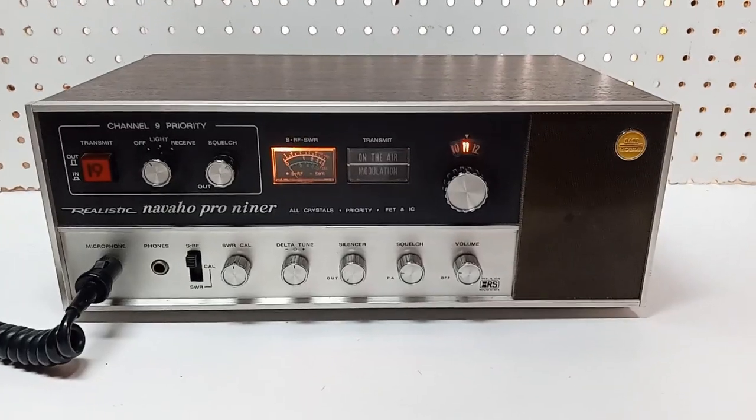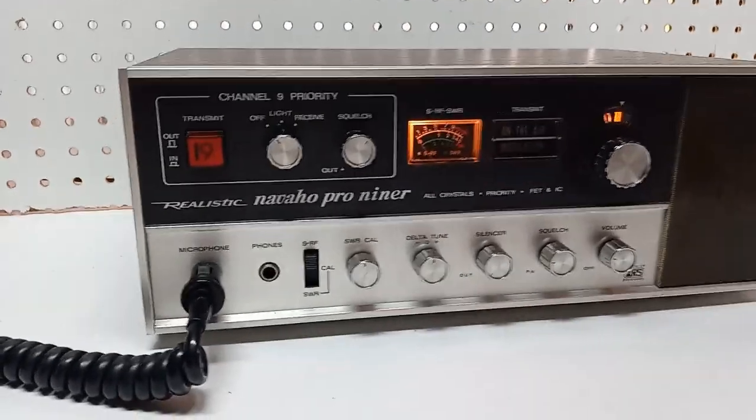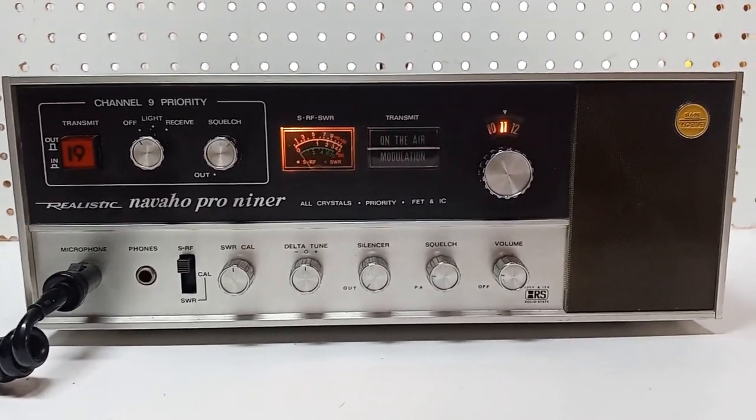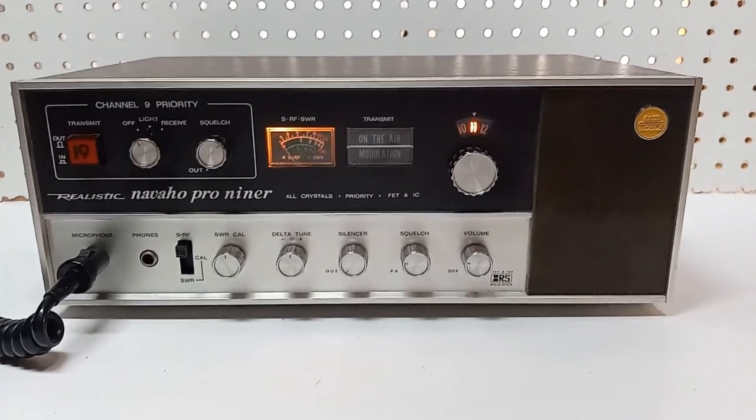Hi guys, Greg Howe, S9 Radio here. I've been into radio for a long, long time. And throughout that period, I've collected some really nice, performing, great-looking radios. And the Realistic Navajo Pro Series is certainly no exception. Now, let's do a quick radio rewind.